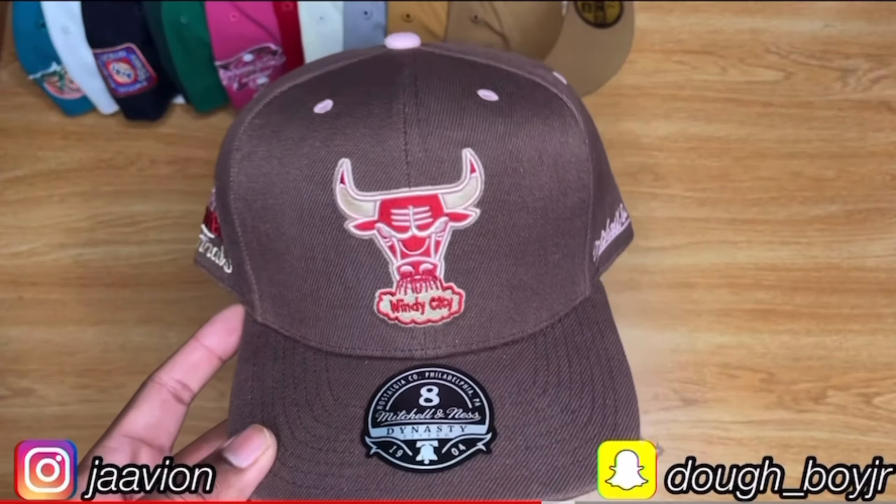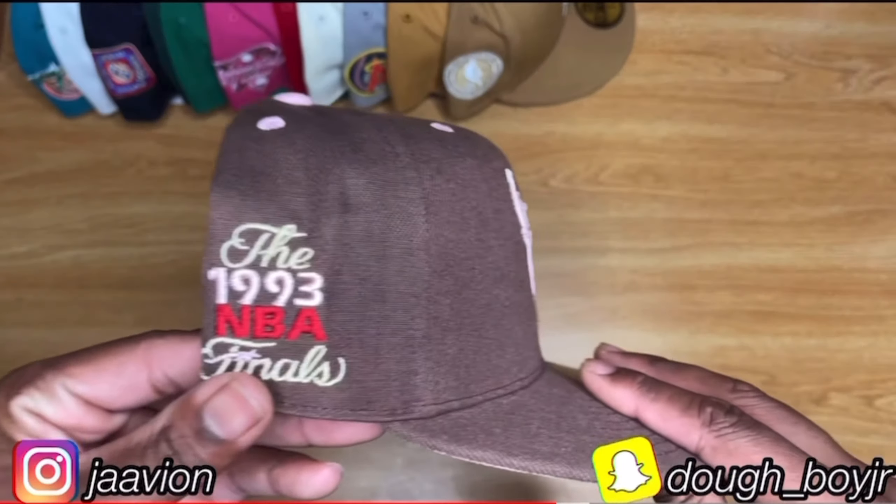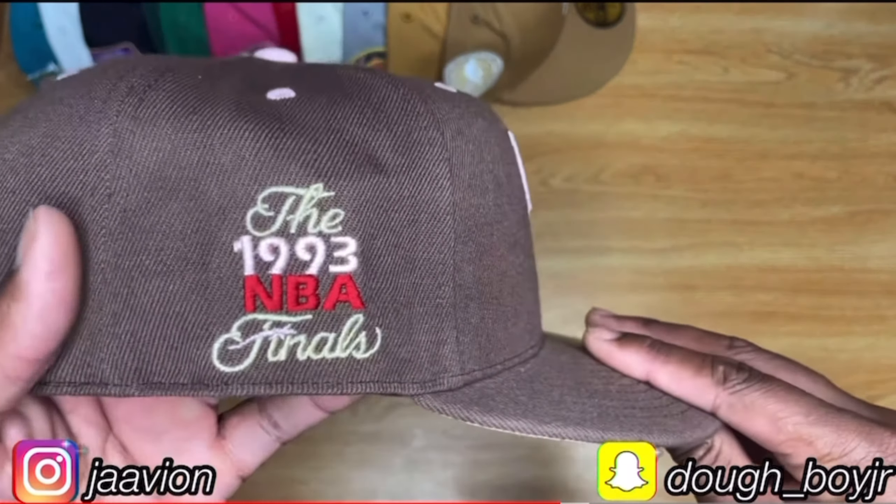I have on a Mitchell and Ness fitted in the Chicago Bulls. I call this the Bacon because it's very similar to the Air Max Bacons that came out a couple years ago — it's that brown and pink with little splashes of red here and there. I really love this hat. I've only worn it one time; this will actually be my second time wearing it just for this video. As soon as I'm done, it's going back on my shelf. Now, orange looks good against brown skin — I'm pretty sure all my brown skin people can relate. But honestly, wear what you like. If you feel like it looks good on you, go ahead and cop it.